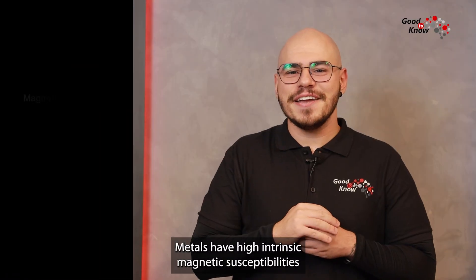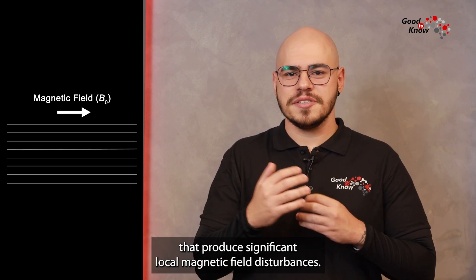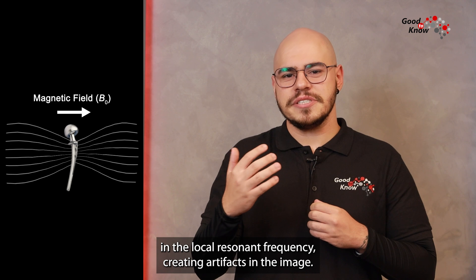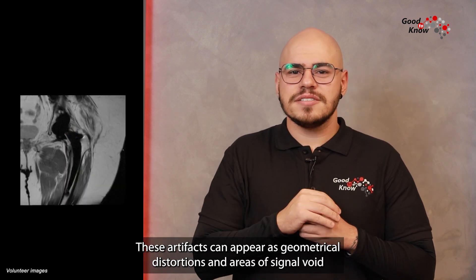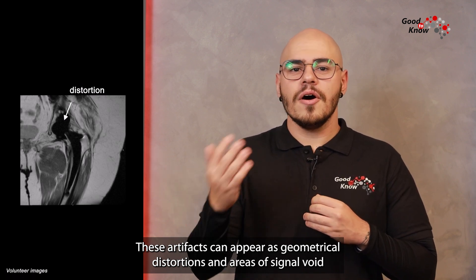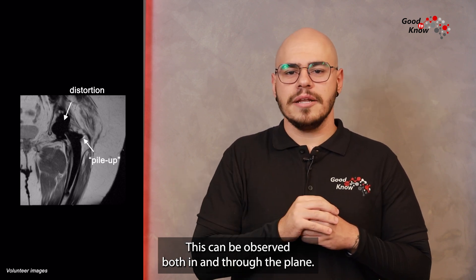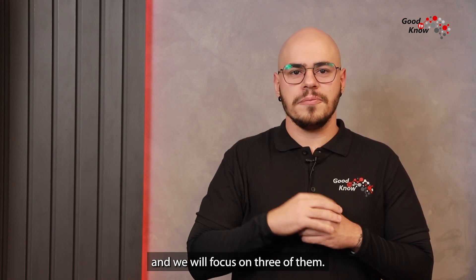Metals have high intrinsic magnetic susceptibilities that produce significant local magnetic field disturbances. These magnetic field distortions result in unintended variations in the local resonant frequency, creating artifacts in the image. These artifacts can appear as geometrical distortions and areas of signal void or signal concentration, often called signal pileup. These can be observed both in and through the plate. There are many different approaches to reduce metal artifacts and we will focus on three of them.